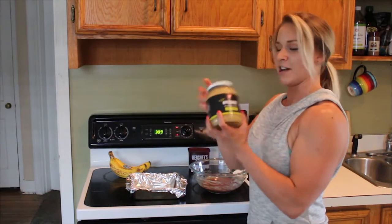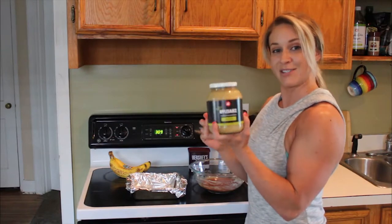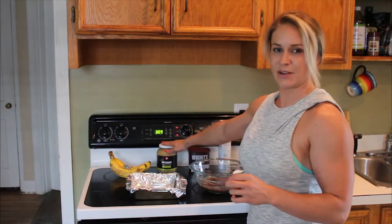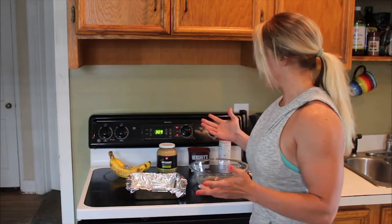And then you'll want unsweetened applesauce — not sweetened, unsweetened. You'll use a quarter cup of applesauce in this recipe. And that's it, that's all the ingredients.